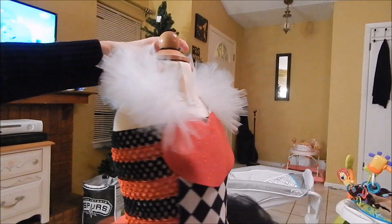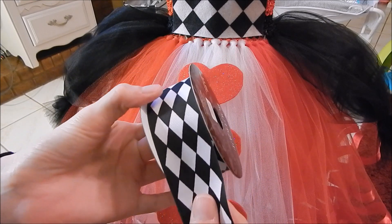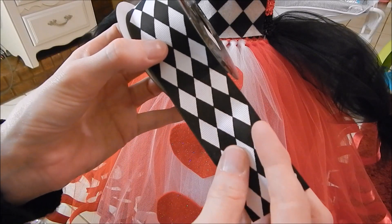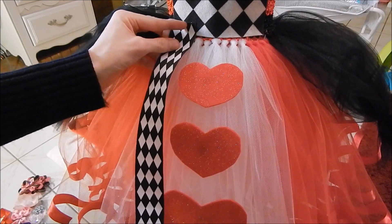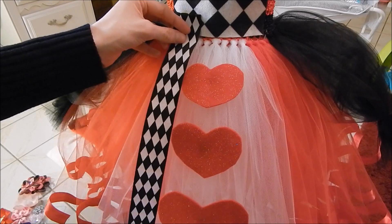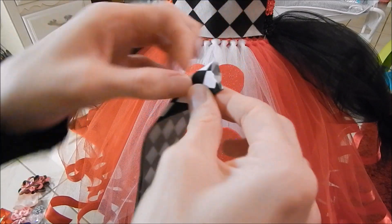Now we're going to add ribbon right here — this ribbon right here. I forgot to mention this is also one of the things you're going to need. I got this at Hobby Lobby. It's an inch and a half wide. What you're basically going to do is cut two strips — just long enough to where you have about an inch from here up, then bring it all the way down to the length of the tutu and cut it down here. The two strips are going to go right here like this. Then we're going to heat-seal one of the ends straight across, and on the other end, lay them on top of each other just like that, then fold it in half because we're going to cut spikes down here.